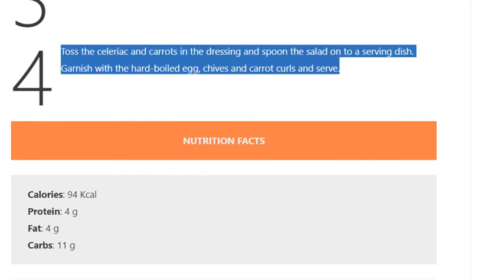Step 4: Toss the celeriac and carrots in the dressing and spoon the salad onto a serving dish. Garnish with the hard-boiled egg, chives, and carrot curls, and serve.